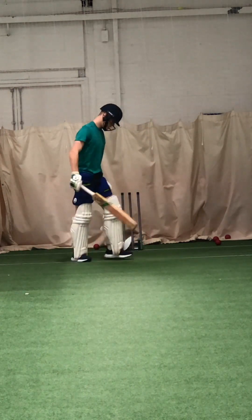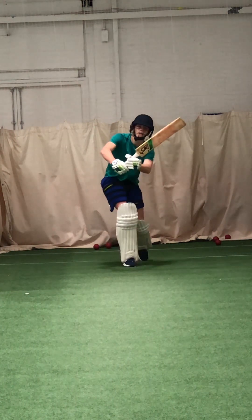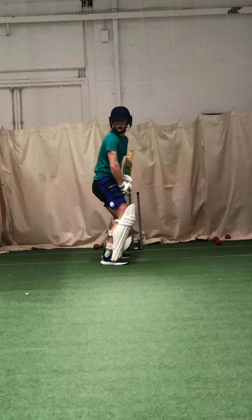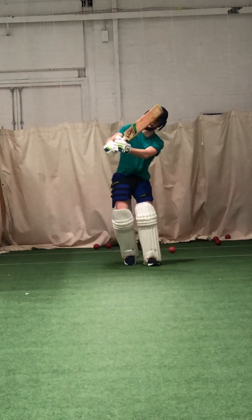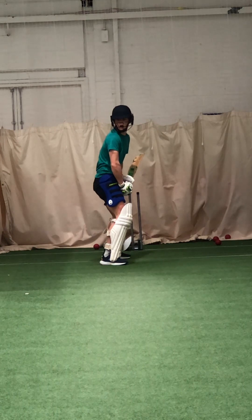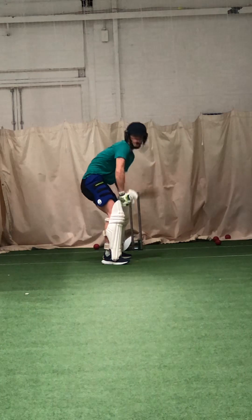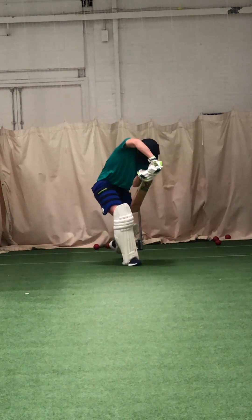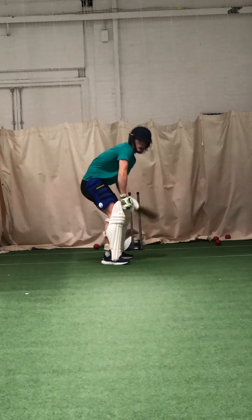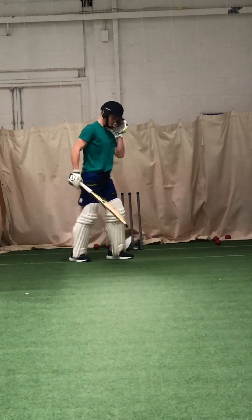Good shape. Really wait for it, Zach. Head over the front foot. Good shape. Really wait for it Zach, head over the front foot. Head over the front foot — good, well watched. Play it really late. Watch the ball. Better. Played that one much later, Zach, yeah? Good. Wait for the loose delivery.